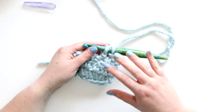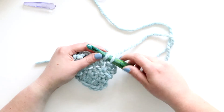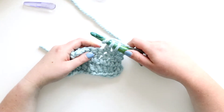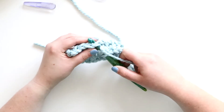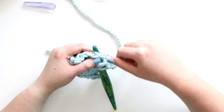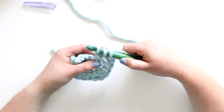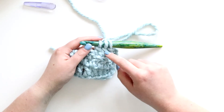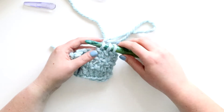But here's where it gets different - now I've got two loops left on my hook. If I was doing one double crochet I would just yarn over and pull through these loops, but I want to start a second double crochet. So I'm yarning over, inserting my hook into the next stitch, yarning over, pulling up a loop, yarning over, and pulling through two loops. Now I have like two half double crochets next to each other and I've got three loops on my hook.